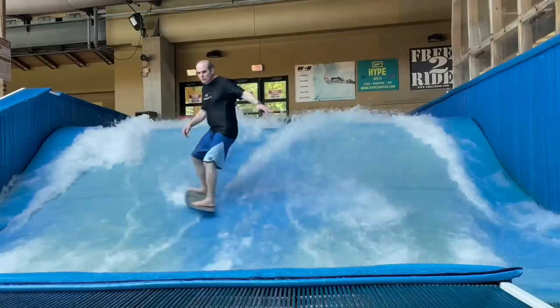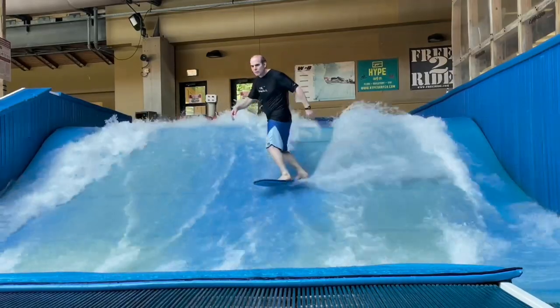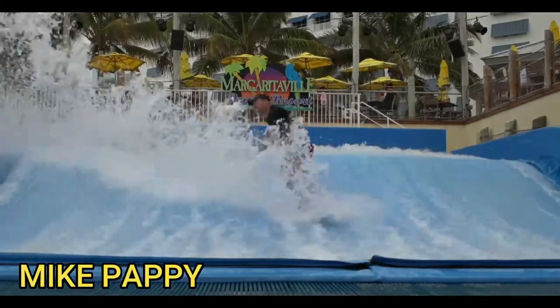360-degree spins — one of the first and most basic tricks that you'll ever learn in flowboarding. They can also be one of the most frustrating to learn.